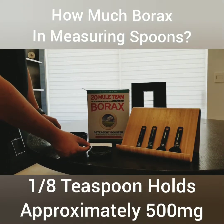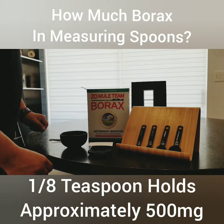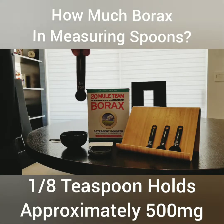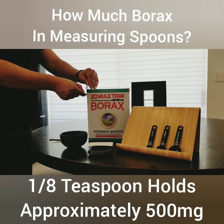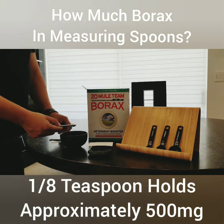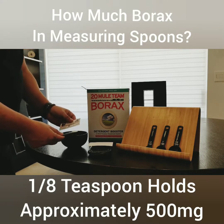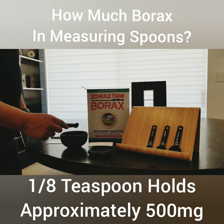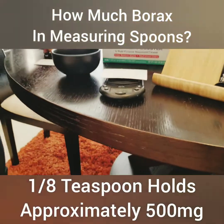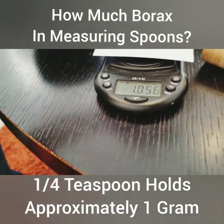Let's try something else — we're going to zero out the scale and do the 1/4 teaspoon. If we're correct it should simply be a full gram. We're going to again use the business card to level out the amount. And yep, we're close to a gram — just a speck over: one gram, 56 milligrams.